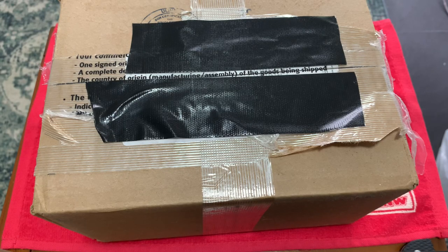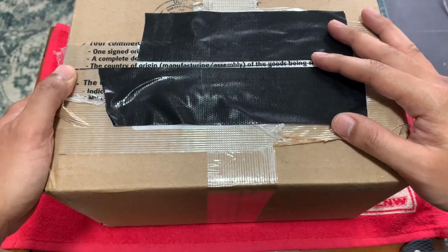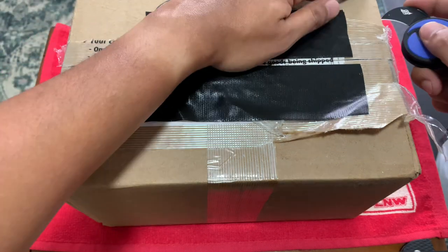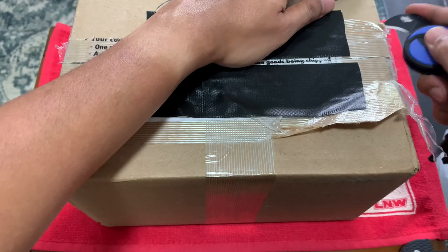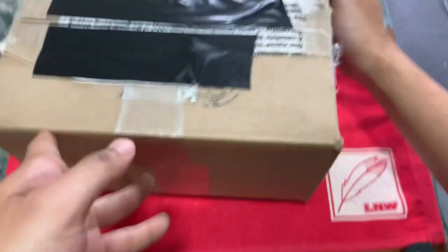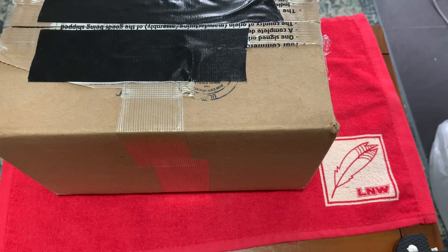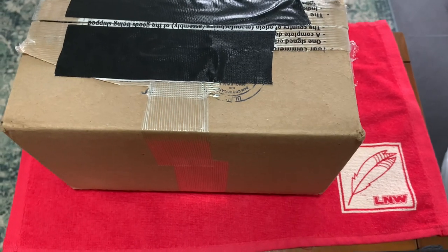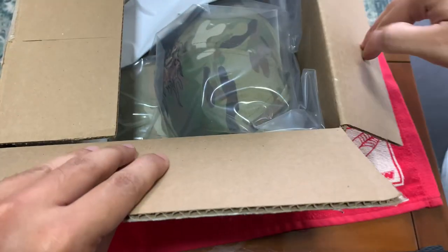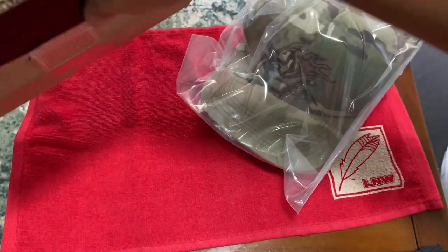Hey guys, welcome to Lilyfix Carry. I got a huge box to unbox. The box is from Hinderer Knife — it's not what you think. Basically, I got myself a cap from the recent job and another knife. I have to open it up carefully not to damage the cap. Hinderer has a few merchandise products, and I'm so excited for the cap.